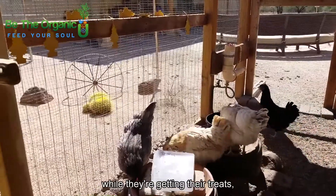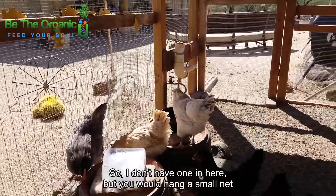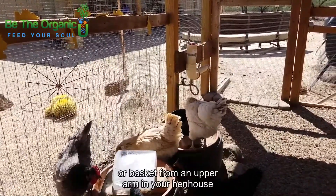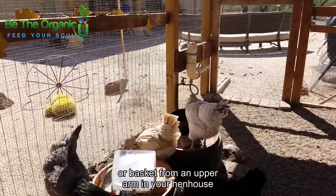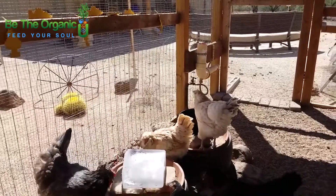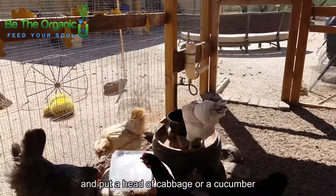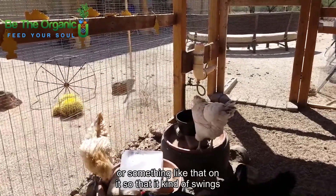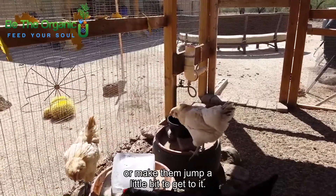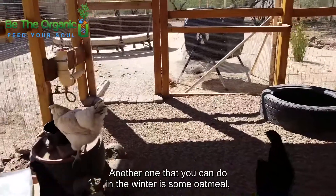If you want to give them some exercise while they're getting their treats, you could create a tether ball. You would hang a small net or basket from an upper arm in your hen house and put a head of cabbage or a cucumber on it so that it swings and they have to do a little work to get to it, or make them jump a little bit to reach it.